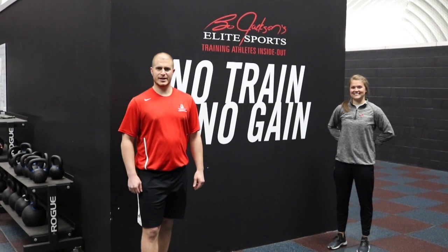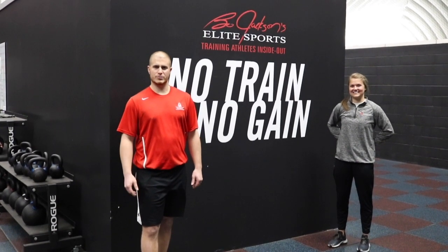Now it's your turn to do the dome daily. Make sure you hashtag dome daily so that we can watch you accomplish them as well.